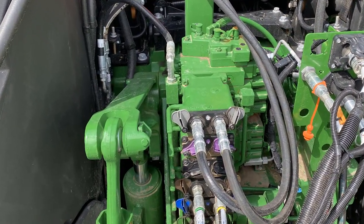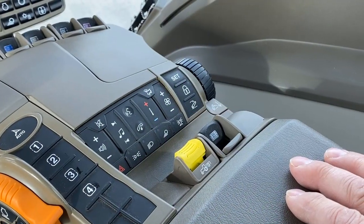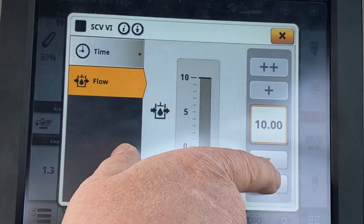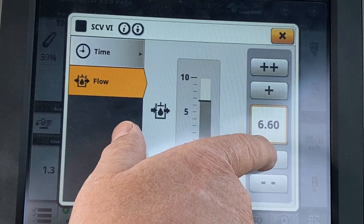Connect hydraulic hoses to the top SCV. Attach hydraulic hoses so that the pump runs when the SCV control lever is placed into the retract position. Set the flow rate of this assigned SCV to a maximum flow of 6.4.